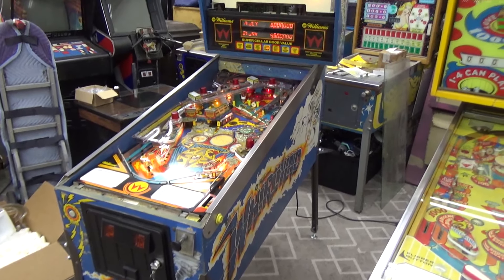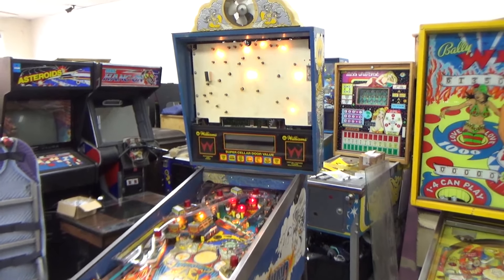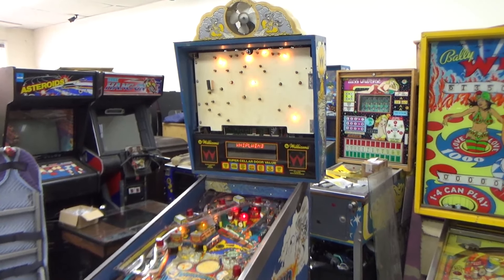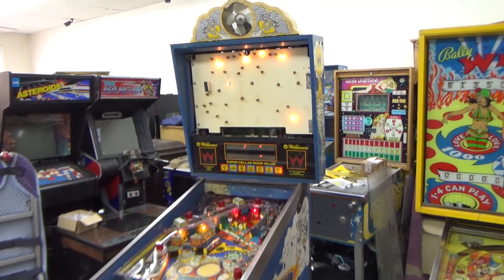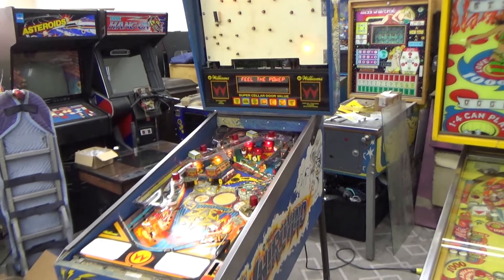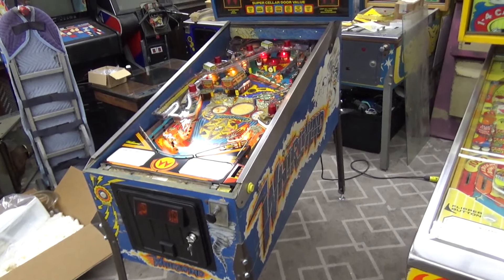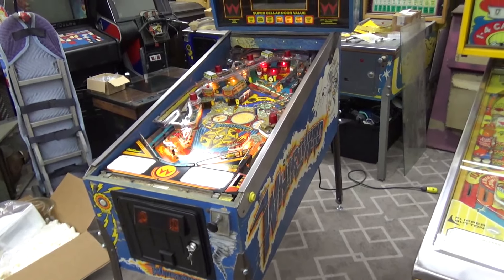Ladies and gentlemen, this is Joe's Classic Video Games back with another cool pinball repair video. We have been working on this awesome Whirlwind pinball machine that we bought off of an operator several years ago. We've been getting it back on its legs, so to speak - literally, I guess.